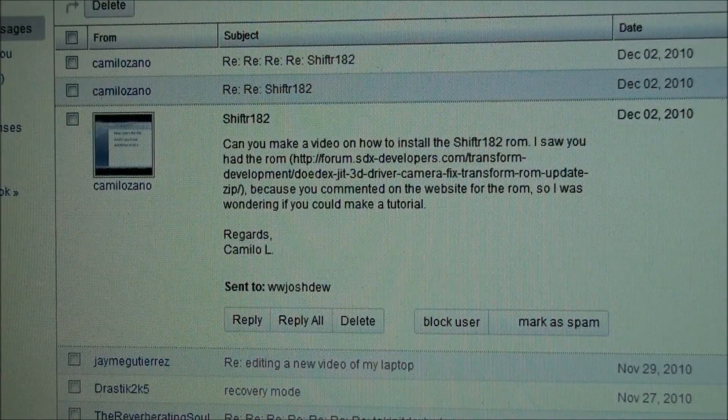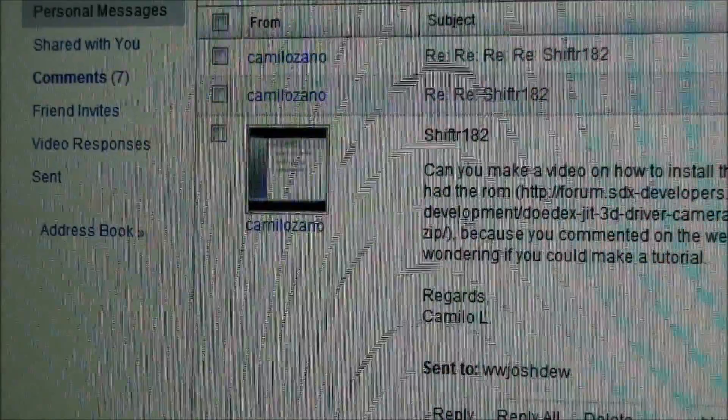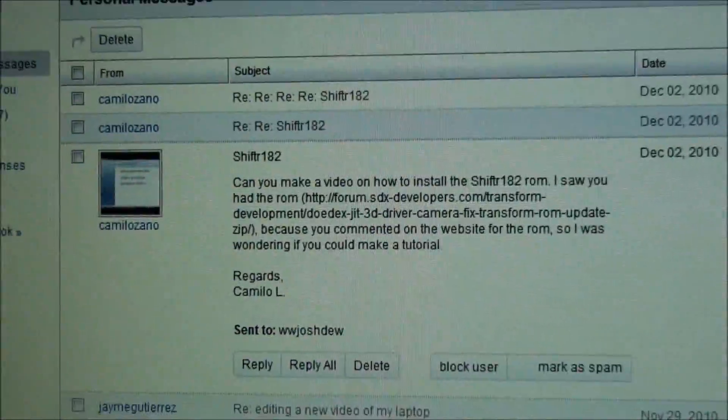A user by the name of Camillo Zano wanted me to make a video on how to install this ROM on a Transform.